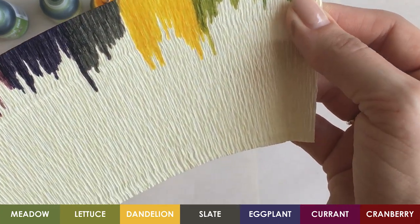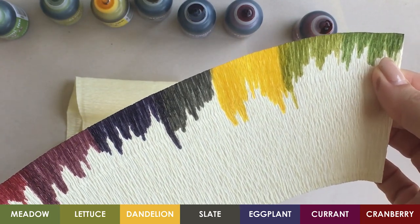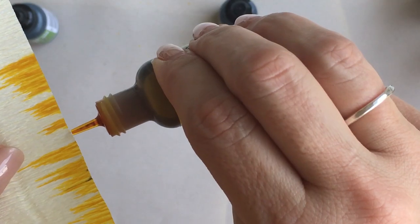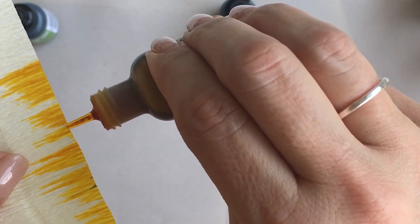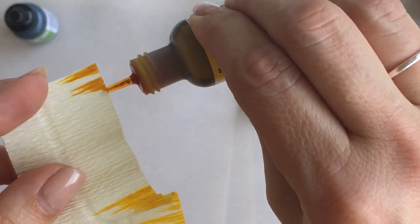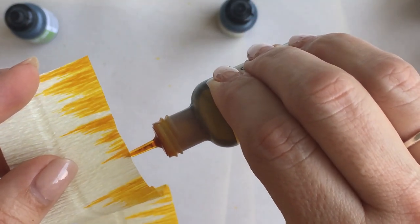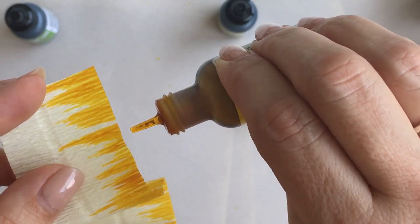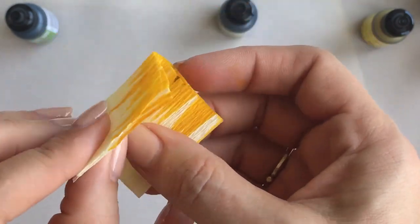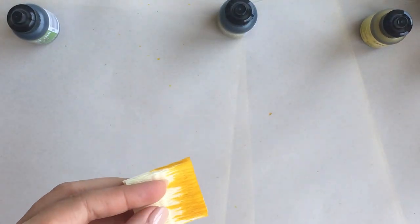I'm going to show you a couple of different ways to actually use alcohol inks with crepe paper flowers. The first technique I'll share is crepe paper fringe. We're going to color the crepe the same exact way as in the previous step. I've got a strip of ivory crepe paper — it's about an inch and a half wide, but that really depends on the size of the flower you're making. The wider the strip, the larger the fringe and the larger the flower. Now that I've added the color, I'm going to fold the crepe paper so that I can cut the fringe into the edge.